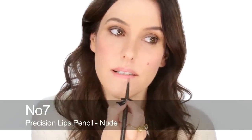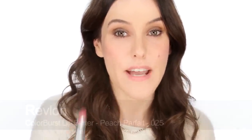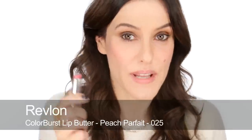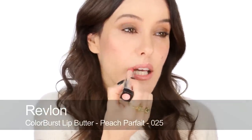This is a nude lip pencil which I'm just going to use to define a little bit around the edge. Pat that in, and then my favorite lip color at the moment — this is one of the lip butters by Revlon, it's called 'peach parfait'. I really like it because it's really moisturizing, it's not too pink, not too brown, not too orangey — it's just a great easy lip and it feels really nice as well.